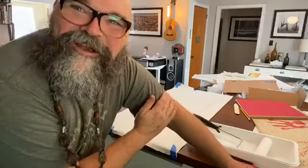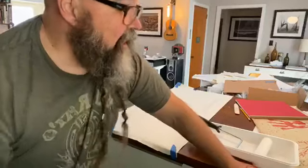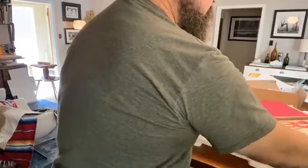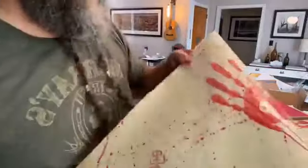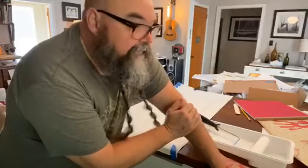Jim says 'nice work Parker' — thanks Jim, I appreciate you. I played around with a couple of different coatings for the covers — some have just a little bit more of a sheen, and some are more like hide. They're going to be distributed among all of the books.